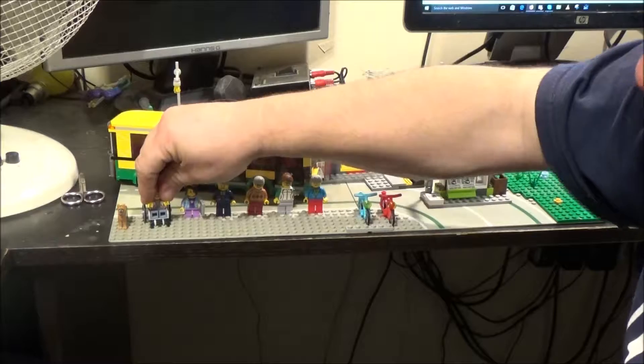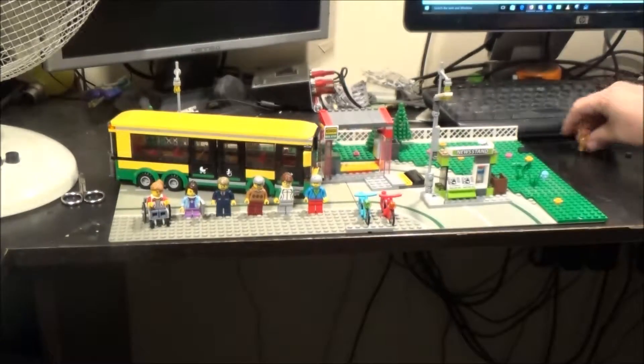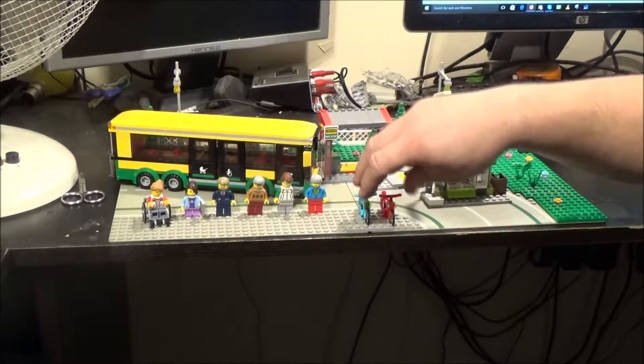The dog is just a generic dog that's been around for a long time — he's got the little black stripe on his face there. So I'm going to move our figures over.